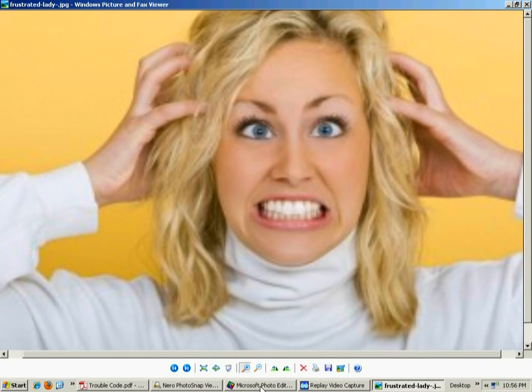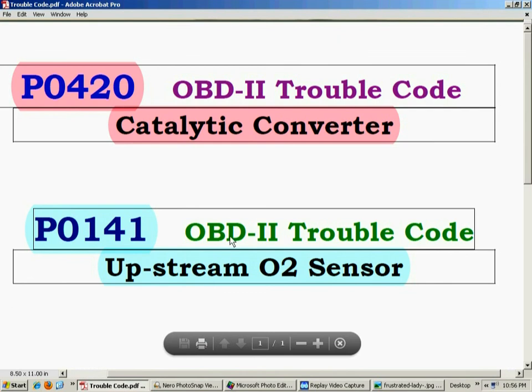A typical code that cars often throw is P0601, which is the first bank O2 sensor. There's something you can try before replacing it, though you may still need to change it. In the case of a P0420, which I recommended a fix for on someone's Cadillac and it worked like a charm — there's something very easy you can do. P0420 is a catalytic converter code.